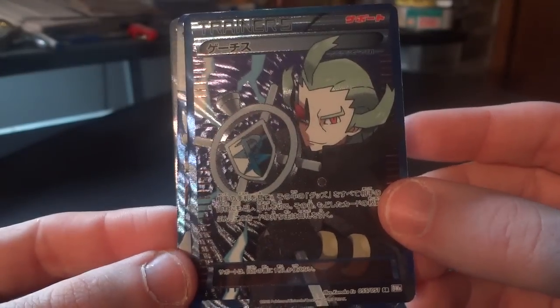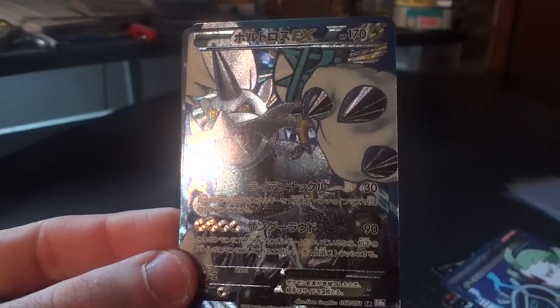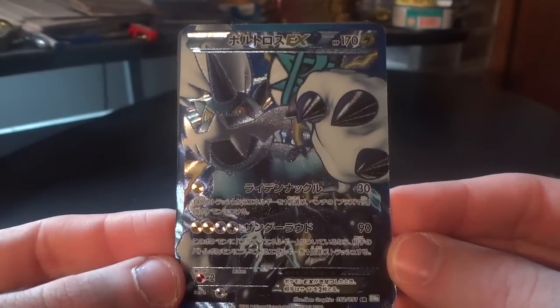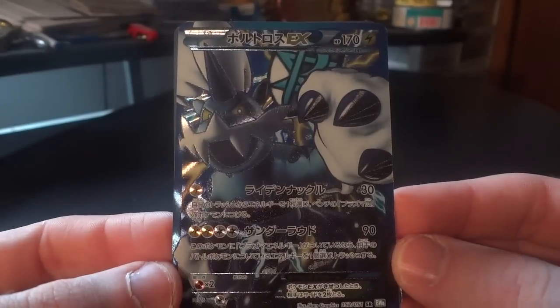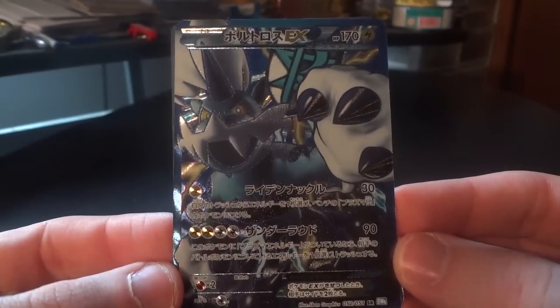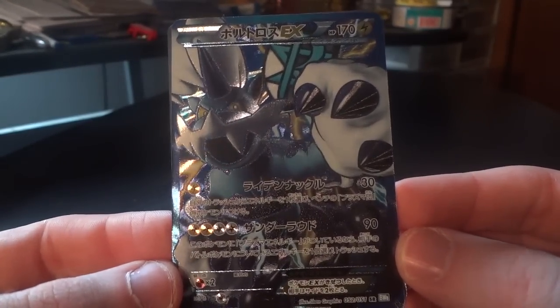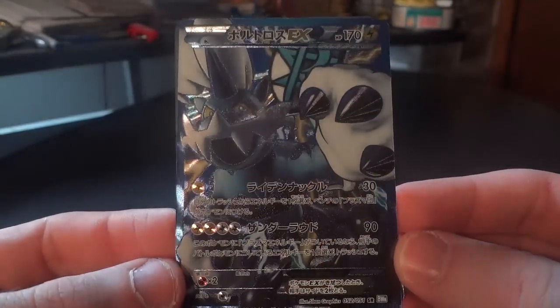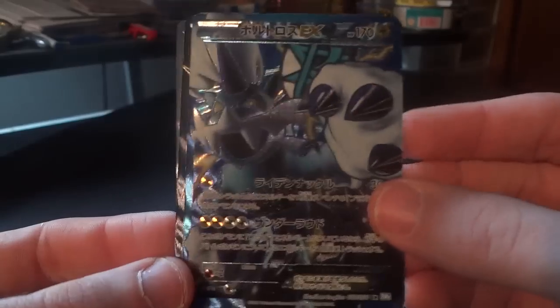So that's it for Spiral Force. Moving on to Thunder Knuckle, we start out with the Thunderous full art which I pulled from my booster box opening when the set first came out. Really nice art, really good use of the entire card too — just a very imposing look, nice showing for Thunderous.